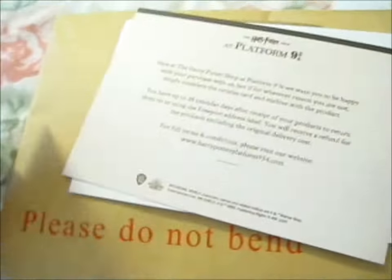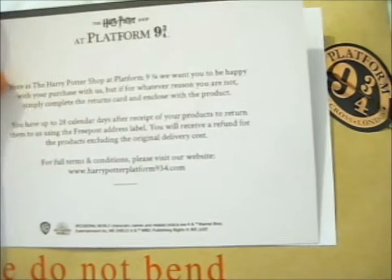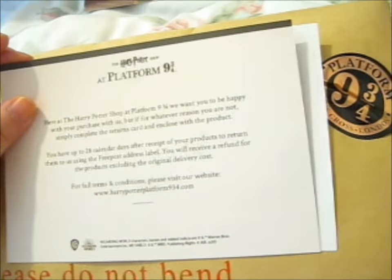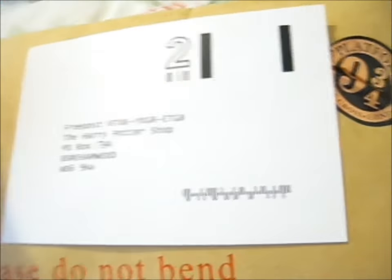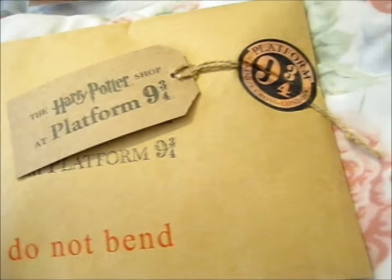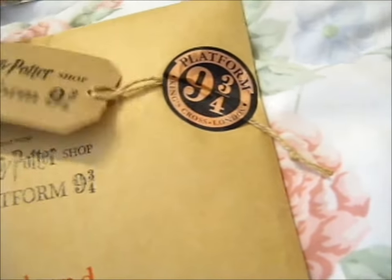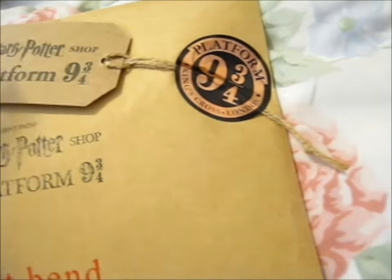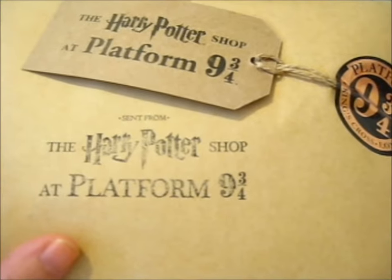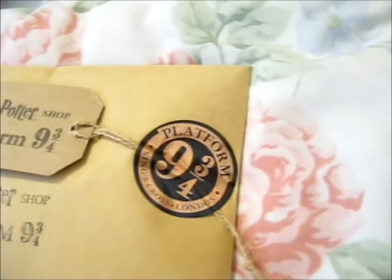This is a pretty cool card. And this is just the notification — you've got 28 calendar days after receipt of your products to return them, and they give you a free address label. Very lovely packaging — technically a sticker, a twine, a tag thing, and a stamp is what they added to this. I just thought it would be really cool.